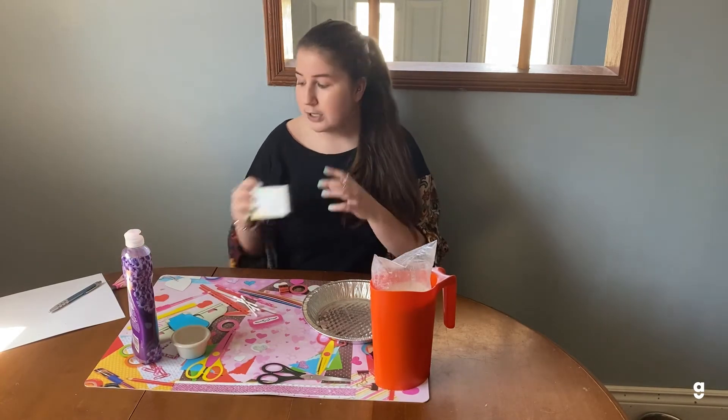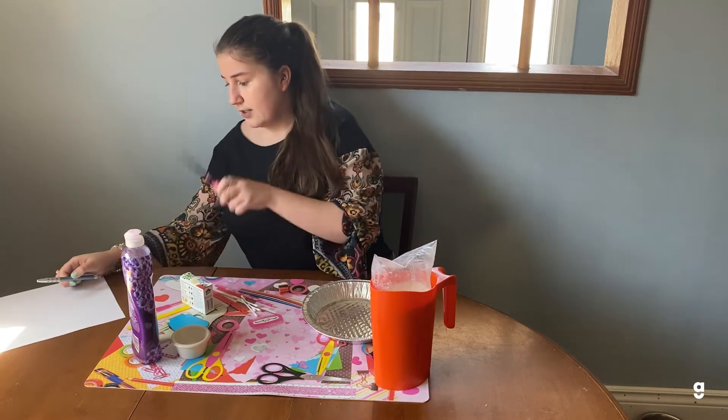You'll also need some cotton swabs, or you can use a toothpick, food coloring, scissors, and then a writing utensil and paper. I'm just using regular printer paper, but watercolor paper or cardstock will work better and hold the color better.